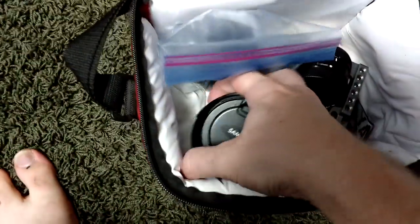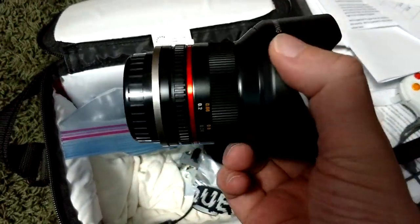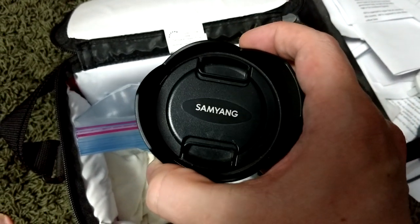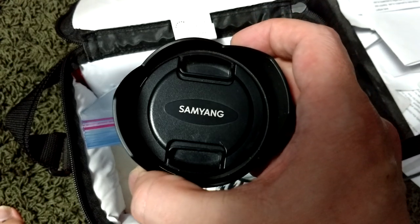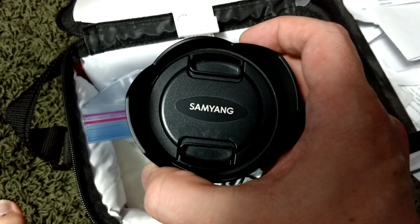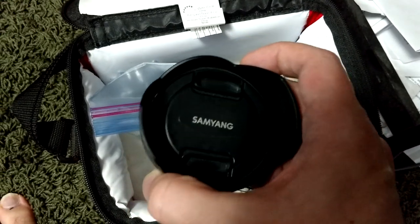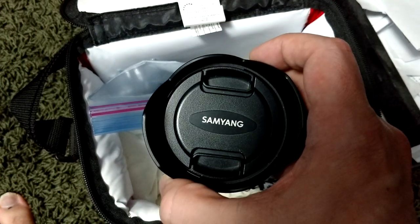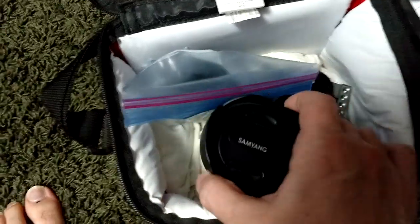I do have other lenses. The one I was using for a long time that kind of distorted my face was this one — I'm still paying it off. It's a Sam Yang F2.0 12mm extra wide angle. I love this lens; it's especially great for when I'm doing walking videos and stuff like that.